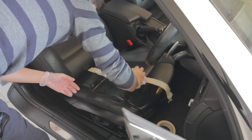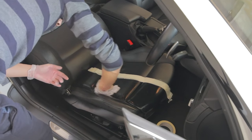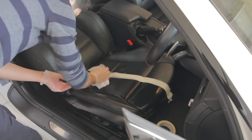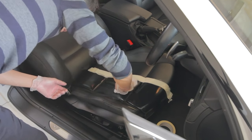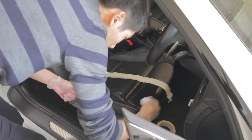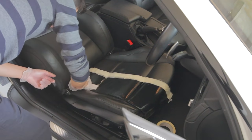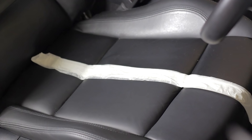Step four: let the surface dry naturally, or wipe it with a dry cloth or towel to speed up the process. It didn't take too long for mine to dry despite how wet the seat got. The outside temperature was around 12 to 15 degrees in my case, so I didn't have to wait too long for the leather to dry naturally.